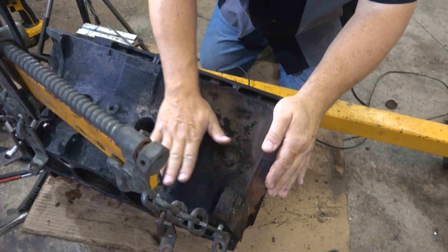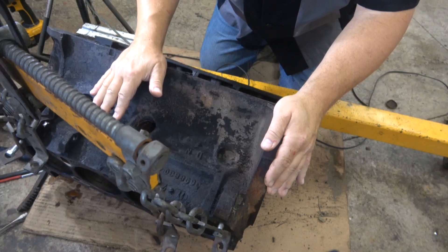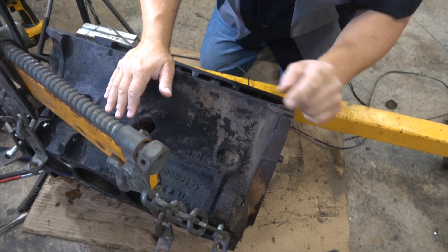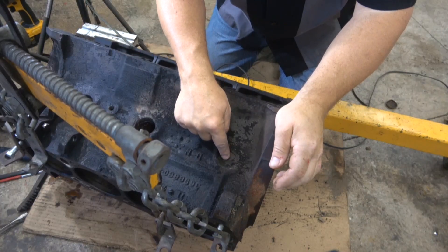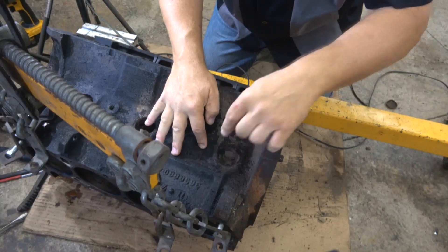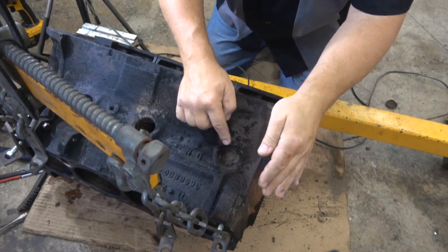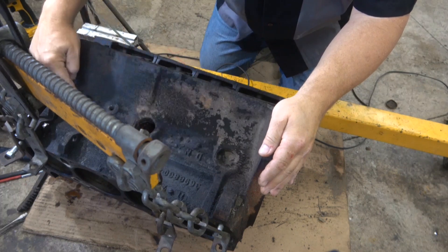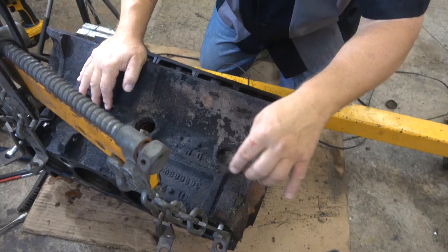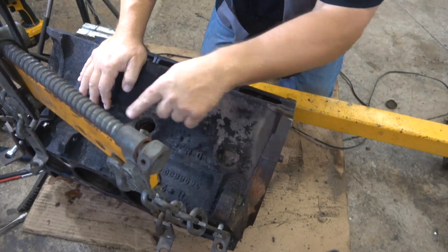First thing: make sure the block is sitting so the freeze plugs or core plugs are sitting on top, flat against the ground. The reason for this is if the plug accidentally falls inside the block, it'll fall straight down. If you have the engine sitting on its end and the plug falls in, it's going to slide all the way down and you'll have to fish it out. That happened to me once and it took me an hour.